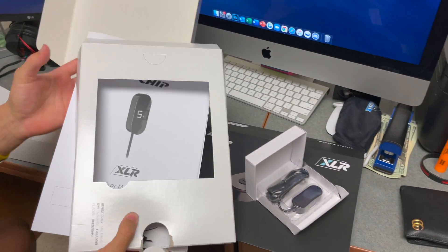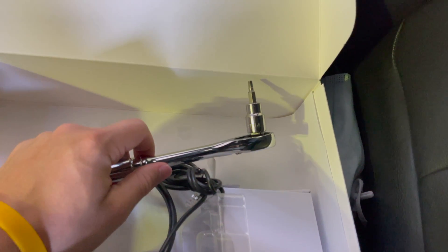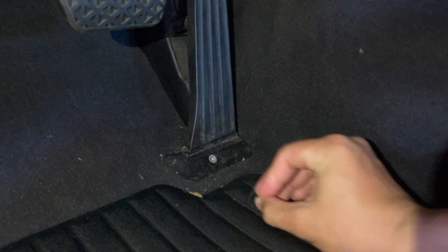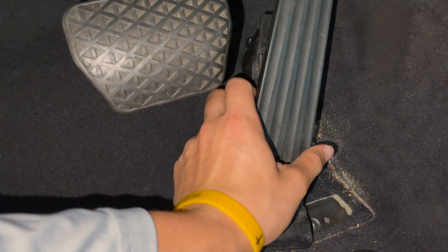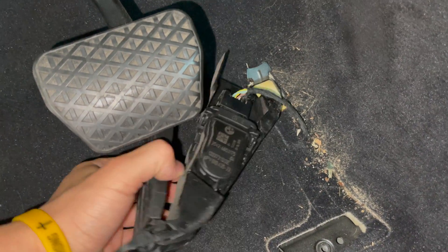We're about to install the brain box for this pedal tune. This is all you need to install — just unscrew the screw that sits down there. First you have to take off this cap right here. After unscrewing, you just pull this up and it should come out. Turns out all you had to do was push it up and then pull it straight out. Now we're gonna disconnect the throttle sensor, which is right here, and then plug in the brain.